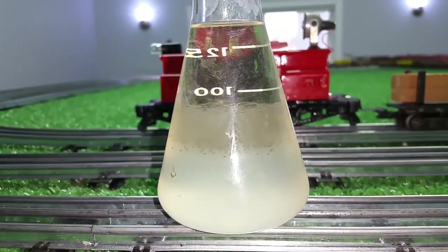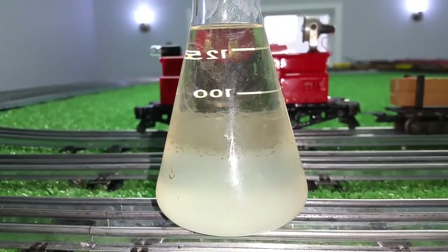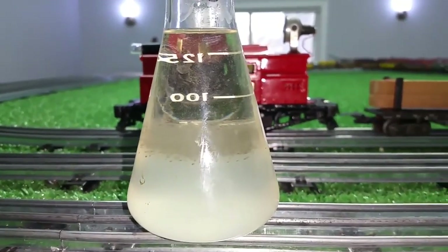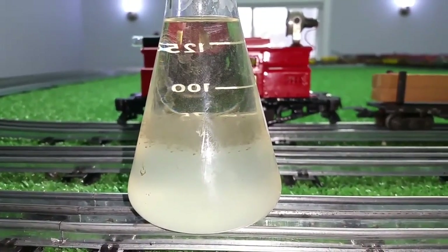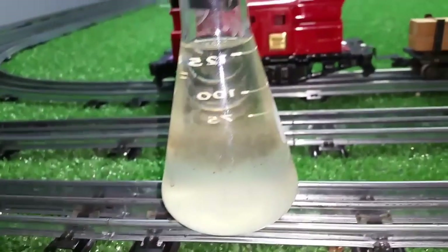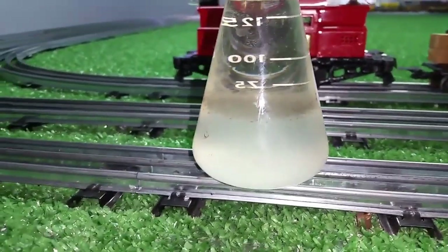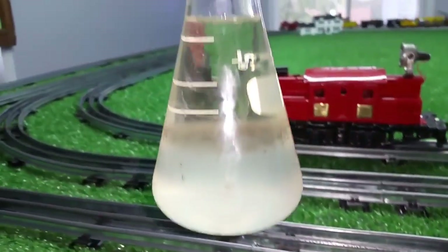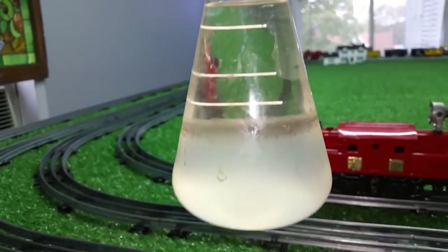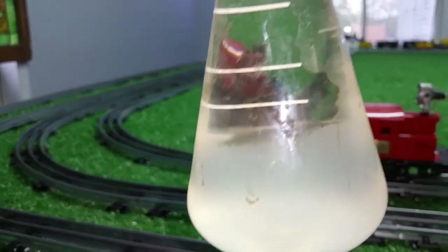It's really beginning to separate now, and you'll see two distinct layers. All you have to do is siphon off the top layer, and as I said, that is absolutely 100% pure alcohol. Almost done. And as you can see, the entire top layer is pure alcohol with the water under it.